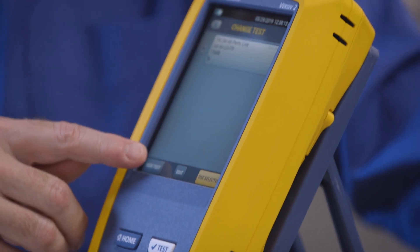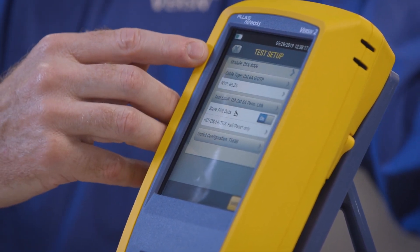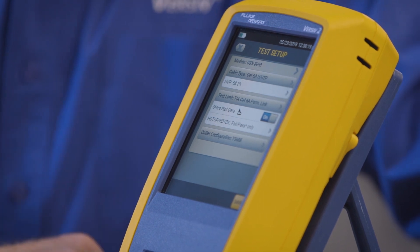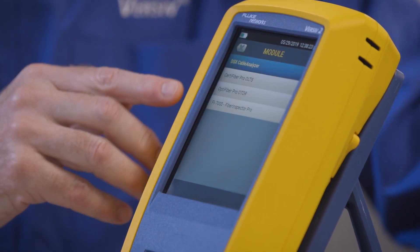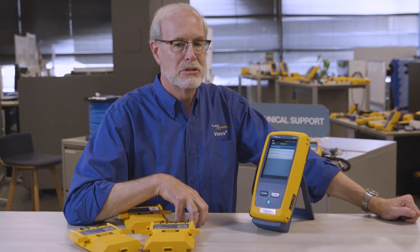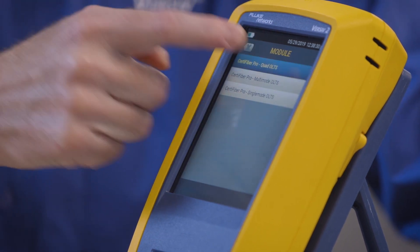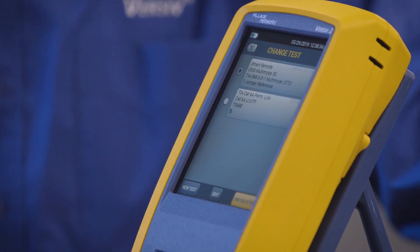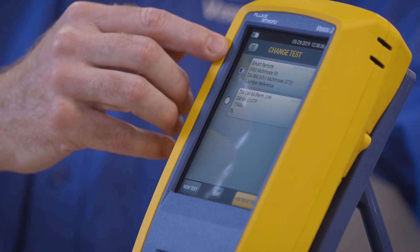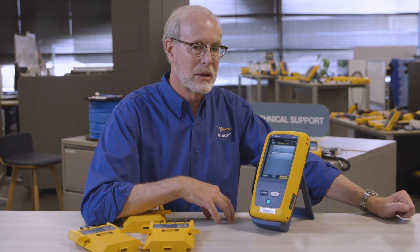I just touch here and select New Test. Now it will automatically default to a copper test because there's a copper module on here. That doesn't mean that's what I have to use though. I just touch here, and now I have my choice of any one of the types of modules that Versiv supports. So I can choose the CertiFiber Pro. Let's use the defaults and go ahead and save that result. And now as you can see, my project has two kinds of tests — one for copper and one for fiber — without swapping the module at all.